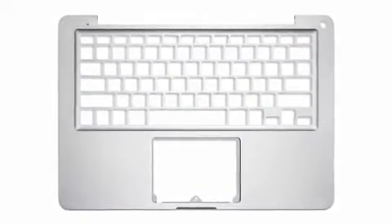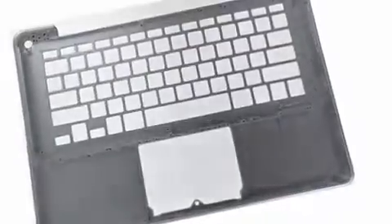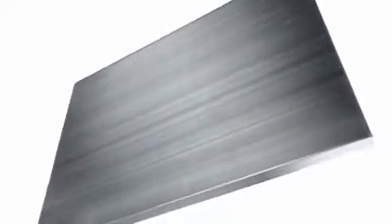We figured out a way of being able to make the notebook fundamentally thinner, lighter, more robust, and with a degree of fit and finish that we've never even dreamed of before. And the only way to make that one part was to machine it from a single piece of aluminum.